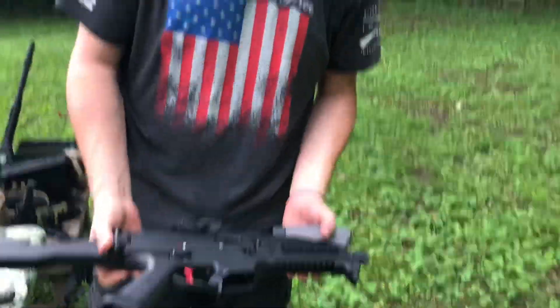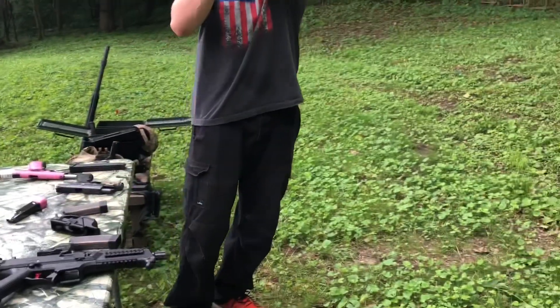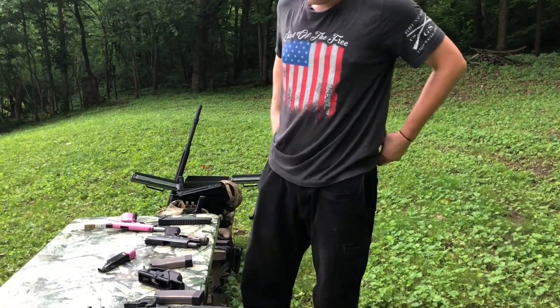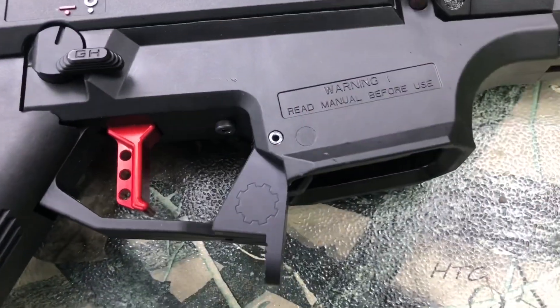If you guys are looking for a new trigger for your CZ Scorpions, how much do they run? $200. It's a $200 drop-in trigger from ShootingSight.com, out of Ohio. Amazing, amazing company with great ownership.